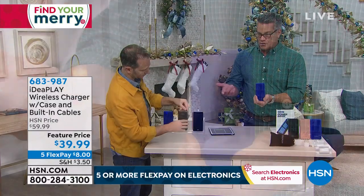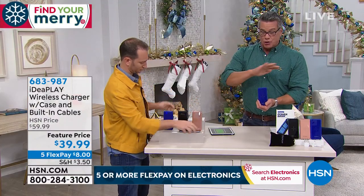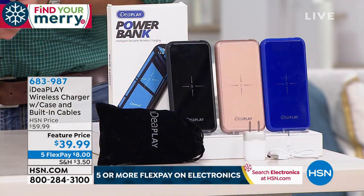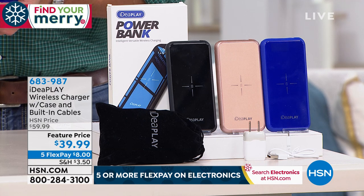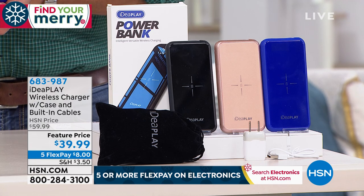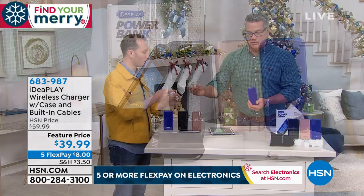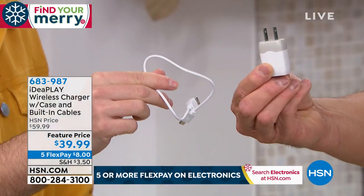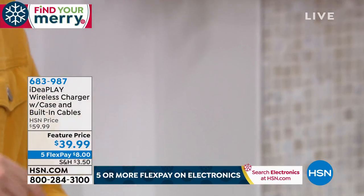Rose gold is down to 150; total remaining is about 1,000 — they go very fast. Colors are black, rose gold, and blue. It comes in a little bag so you can take it anywhere. It also includes a wall adapter and the charging cable, so you don't have to worry about how to charge the power bank itself.